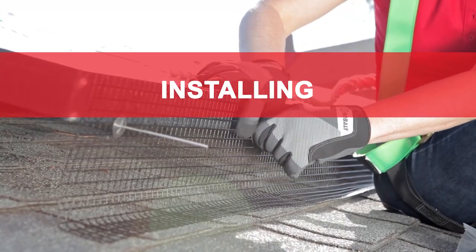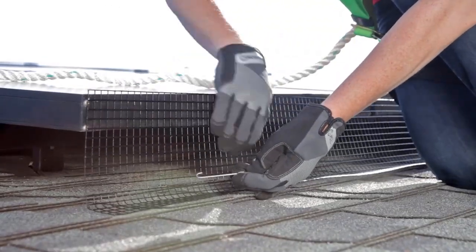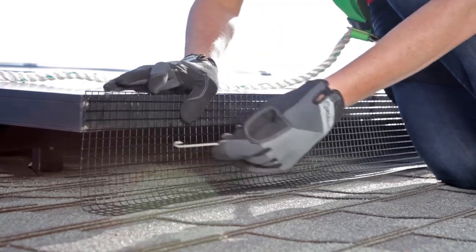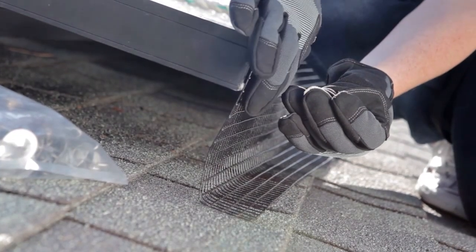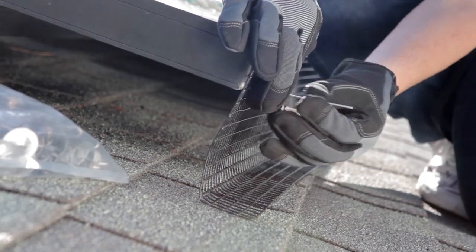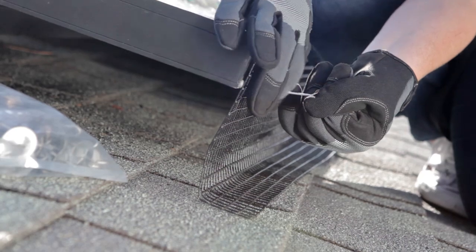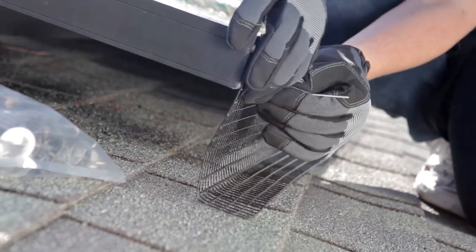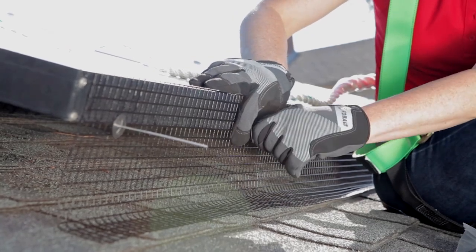Installing: Line the bent side of the mesh against the roof and hold the other edge against the solar arrays. Holding the mesh in place, stick the curved end of the fastening clip through the mesh underneath the solar panel and hook it. Pull the clip to make sure the hook is all the way on the lip of the panel. Tighten the speed washer against the mesh so the clip stays in place. Attach clips approximately every foot and a half.